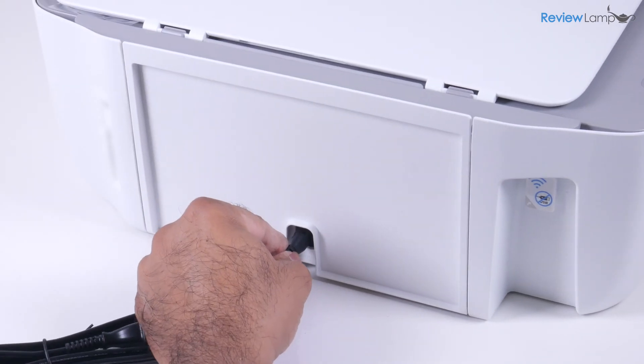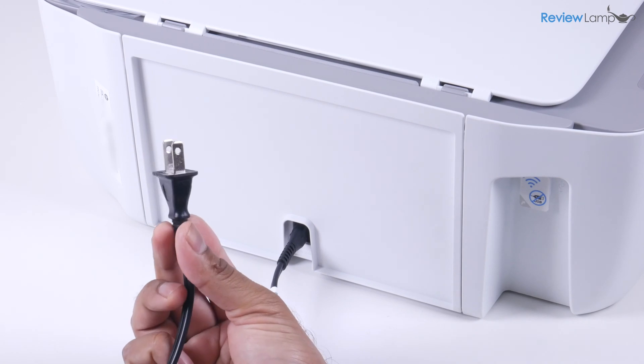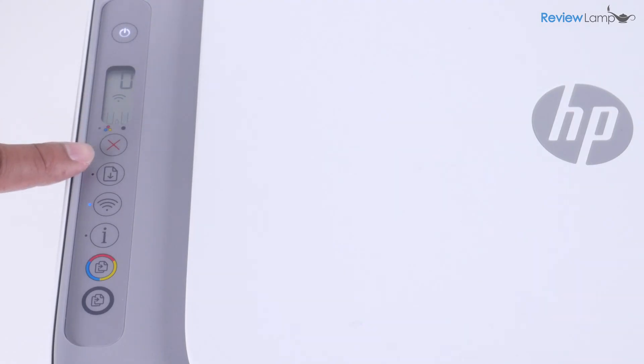Peel that off, and now you're going to plug one end of the power cable into the back of the printer. Plug the other end into a power outlet. Power the printer on by pressing the power button, and wait for the printer to boot up.